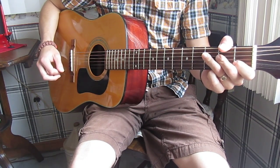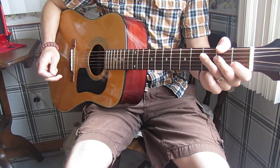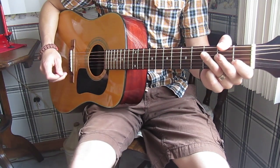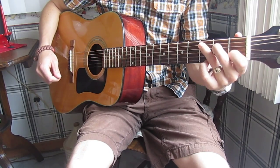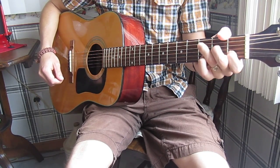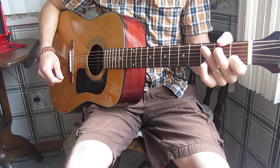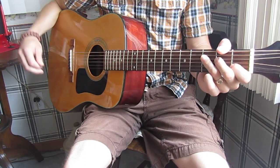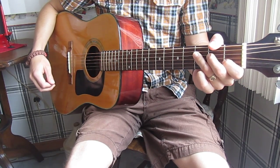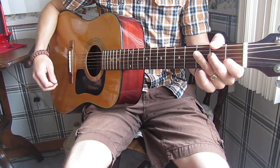This time on guitar. If you prefer on mandolin, I'll also be posting a video on how to play it on mandolin. If you compare the two, you'll notice that the chords are exactly the same — they're fretted differently because mandolin and guitar have different tunings — but the strum patterns are exactly the same, identical, so it's very easy to move back and forth between the two, at least in the simple way that I do it.